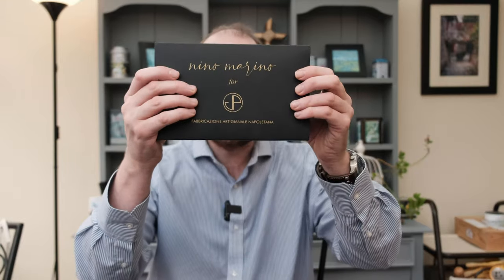Well, good morning, good afternoon, or good evening to you, my beautiful pen friends, and welcome to another video with your host, Andrew. So you join me for a review on a pen in collaboration between a gentleman called Peter Yashin and Nino Marino. So let's roll those titles, unbox the pen, and have a look and see what we have.